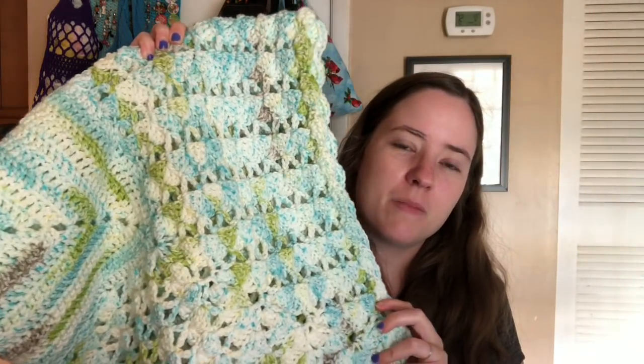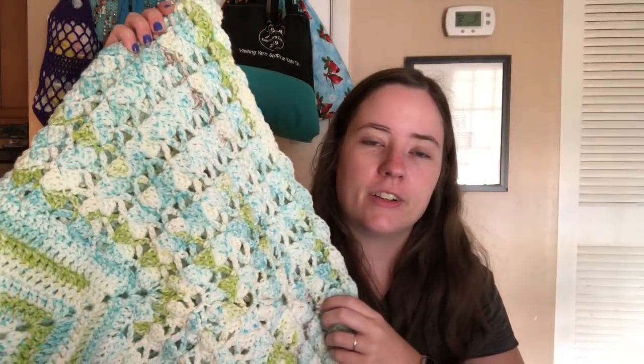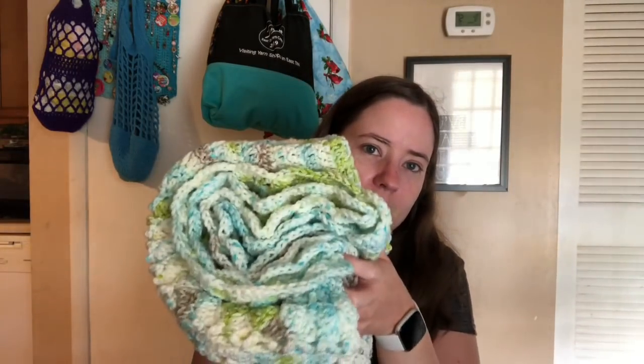This is Hobby Lobby Yarn Bee Soft and Sleek Baby in the colorway Grasshopper. There's almost five balls in this. I had a little tiny scrap ball that I gave to the girl I babysit — she likes to make random blankets with all kinds of colors. But I love this. It's one of my favorite baby blanket patterns, so I'll probably make it again. It's done, pretty, and ready to go in my finished objects tote.